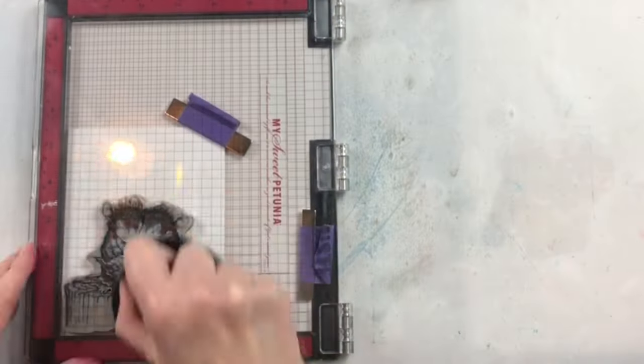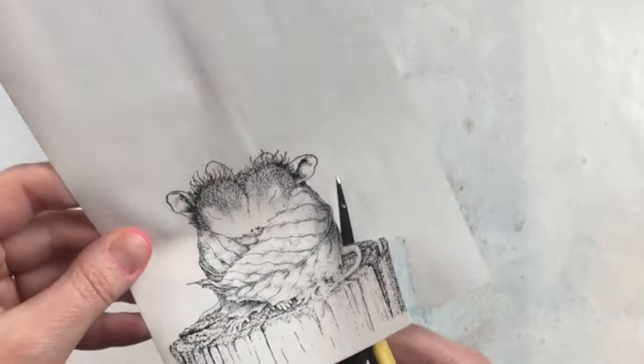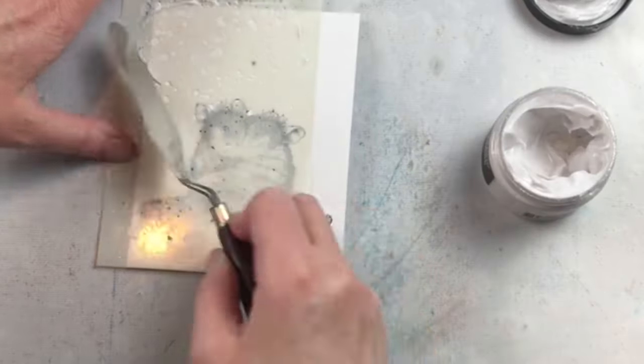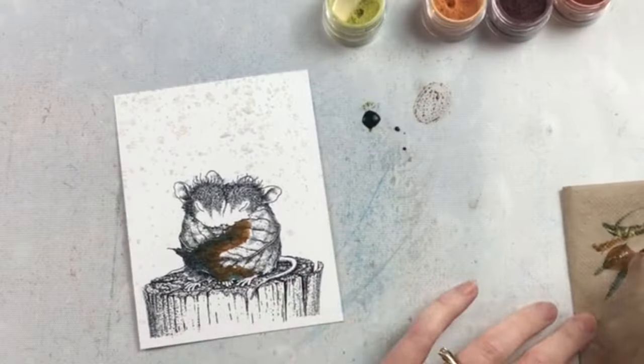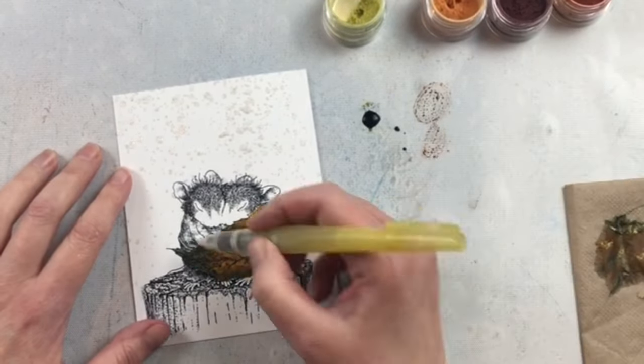This image is perfect for coloring, for watercoloring, and using many different techniques. I decided to stamp and emboss and do some watercoloring, but I wanted to mask off the little mice so that I could add a bit of snow in the background with some texture paste and a stencil.